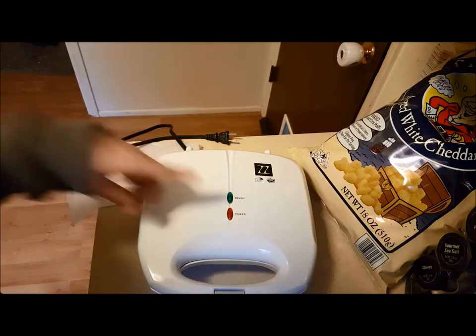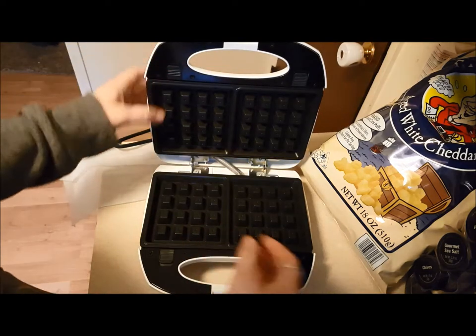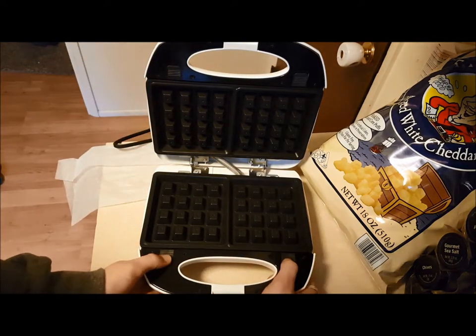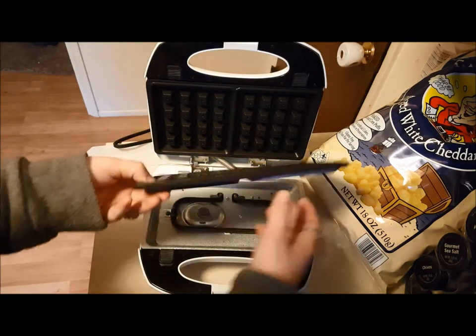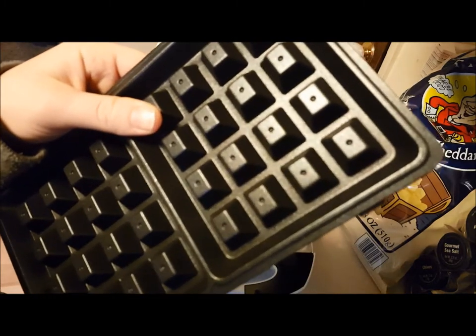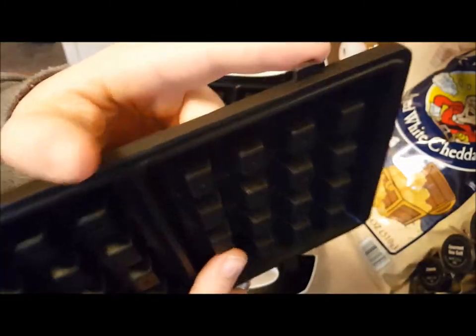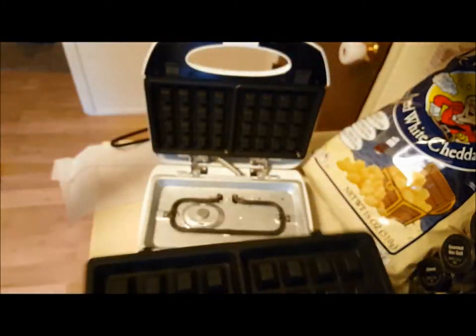It has a power button. Once it heats up, the green one flashes. Right now I have these plates in, but they're really easy to unclick and switch — just like that. They have little tabs that just kind of snap in. Snap and snap.